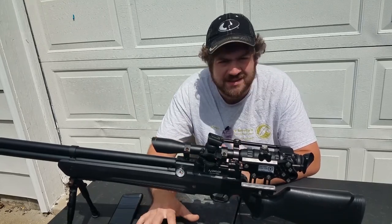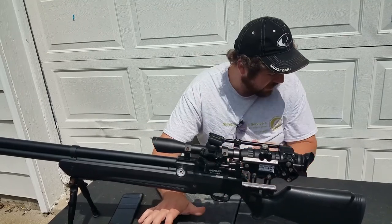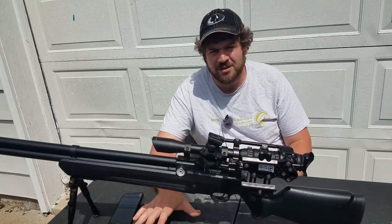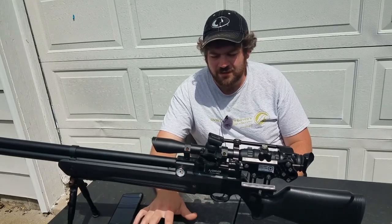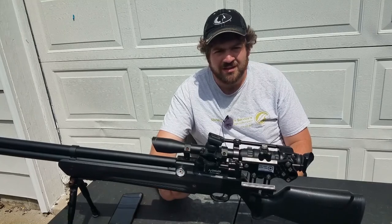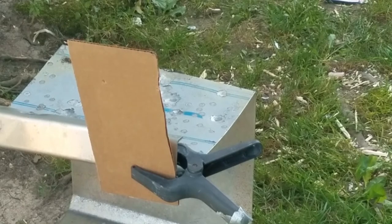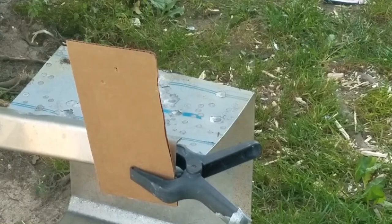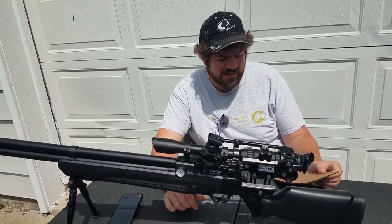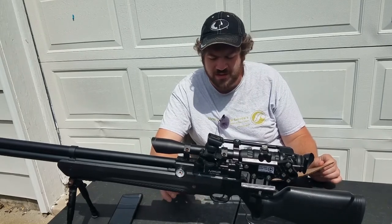On impact, does this really matter? I have an interesting target to share. I'm going to show you the low setting of each pellet — dome first, then pointed. Now I'll show you the high setting as well. Check these shots out — again the first one was the dome and the second one was the pointed.